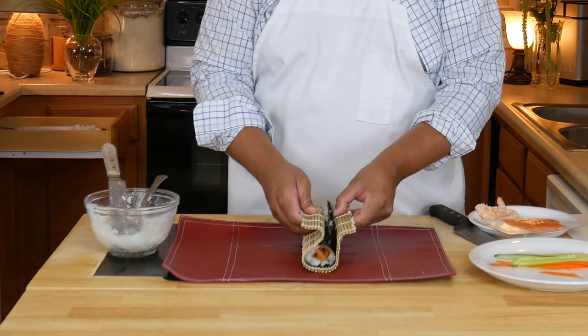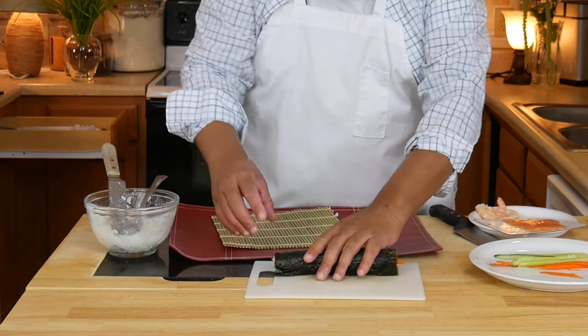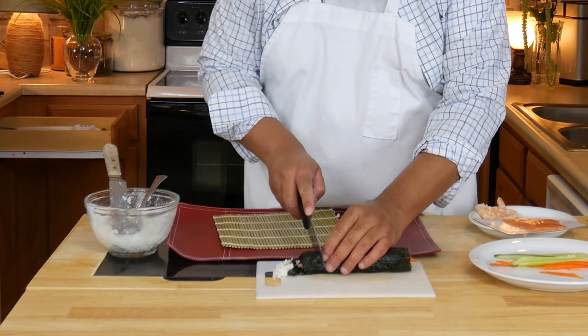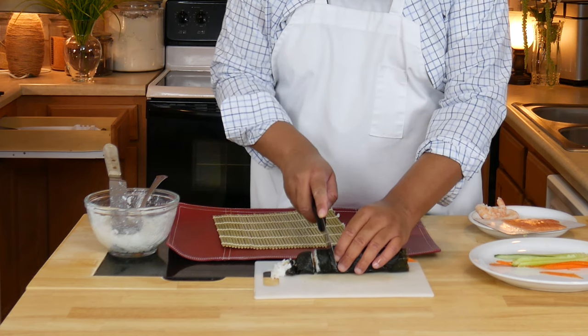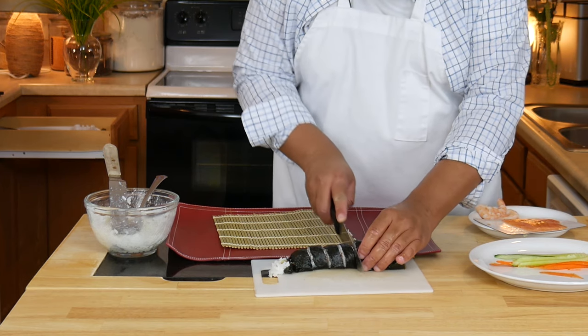I'm going to roll this — I'm doing this at a super weird angle, you probably don't want to do it this way. The goal is to get it into a nice tight bundle. Then I'm going to place it on my cutting board and, in a perfect world, this will cut really nicely. You want to make sure your knife is nice and sharp. After each cut you do want to wipe your knife down.